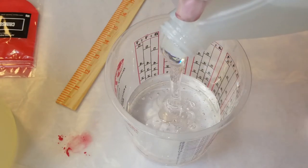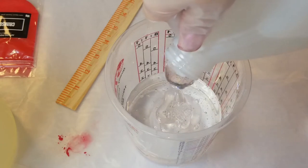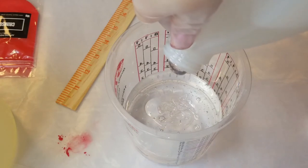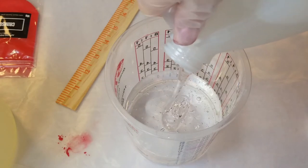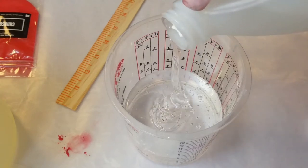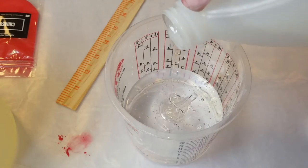Just mix it like normal — don't beat it, just stir. Try not to look at the clock while you're doing it because it does take a minute. I'm going to fast forward through the mixing just so I don't bore you to death, or feel free to fast forward if you already know this part.